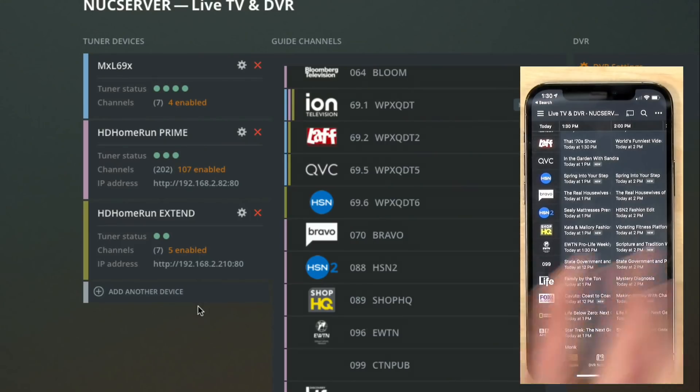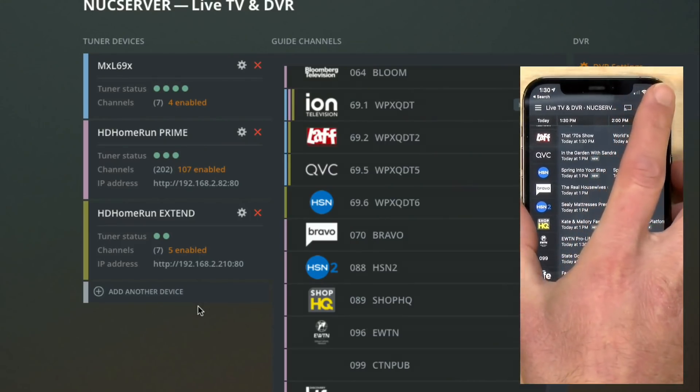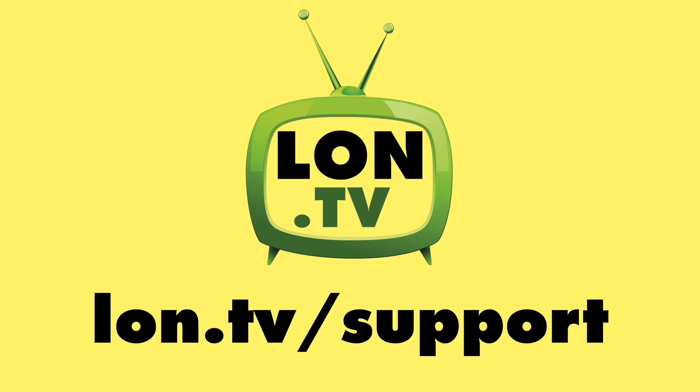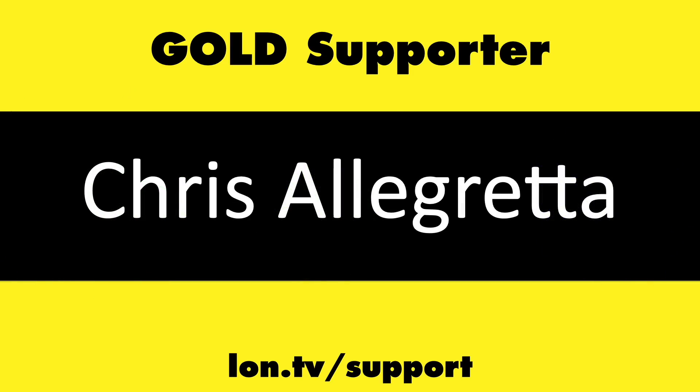Really cool to have all of this coming down the line. They're still working on it and it'll probably be available very soon, so make sure you keep your Plex server up to date. Let me know if you've got any questions down in the comments below, and until next time, this is Lon Seidman — thanks for watching.